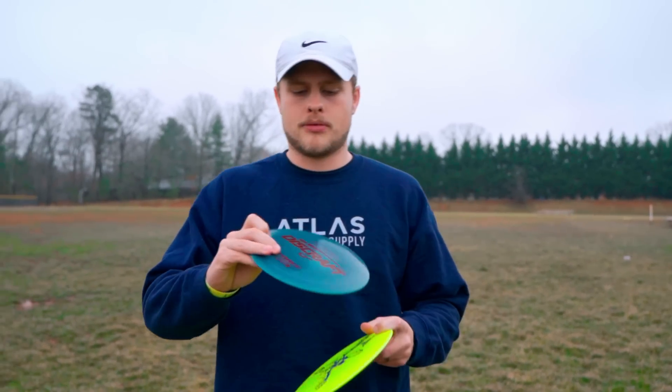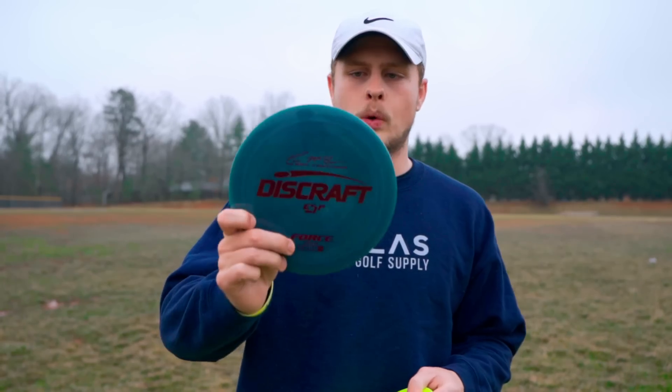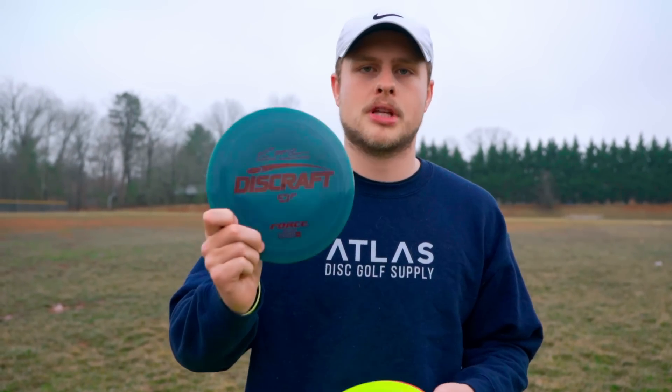What's up Foundation Nation? Today we're doing a review of the Discraft Force. This is one of their fastest, most overstable distance drivers.